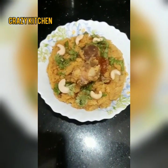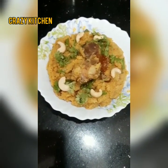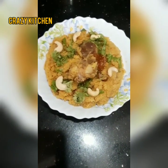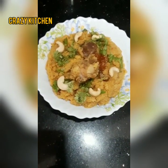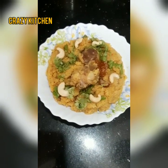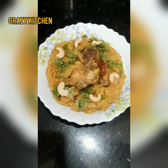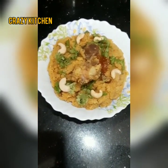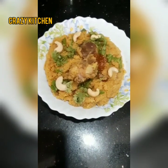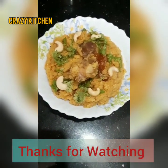It has a great flavor. Eid Mubarak to everyone! Try this recipe for your morning breakfast. Thanks for watching — Bye bye!